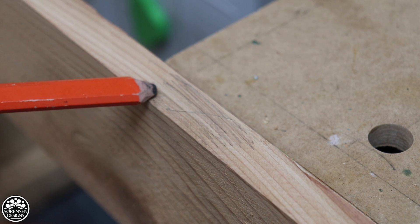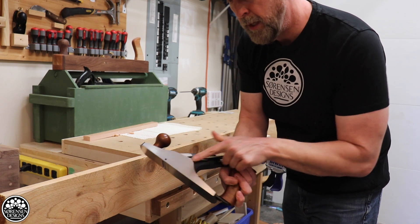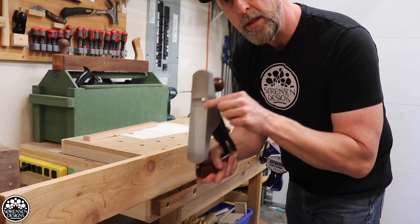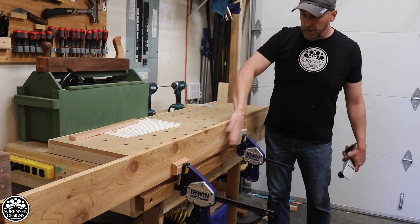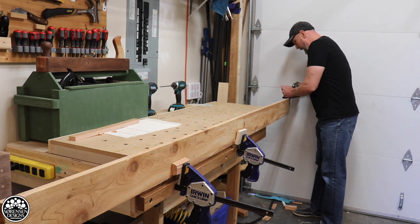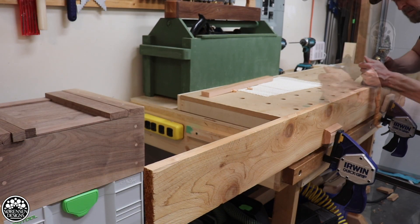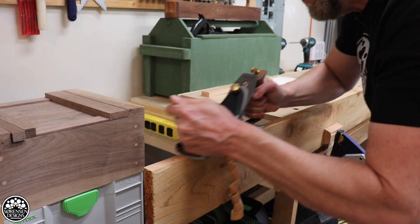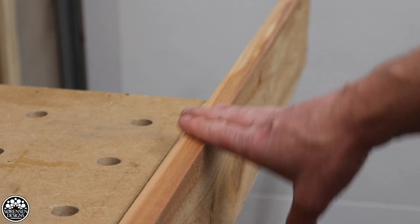If I'm going to use this board for a glue-ready edge, I have one extra step. I've got my number four smoothing plane here, already adjusted to take off a very thin sliver. I've got my board clamped onto my ledge at the front of my workbench. I'll try and get it all in one pass if I can. Now you can see the saw marks are gone — we've got a nice glue-ready edge.